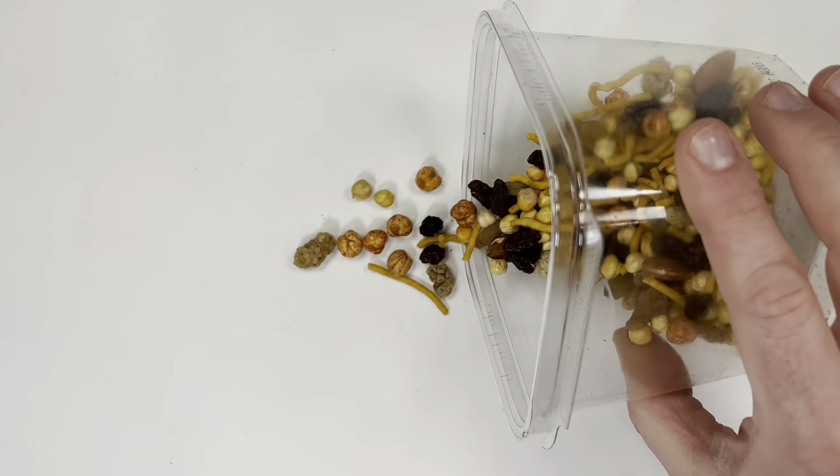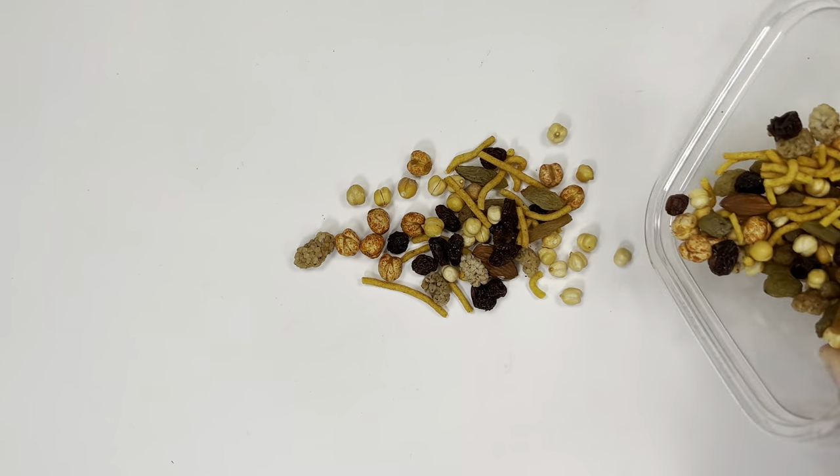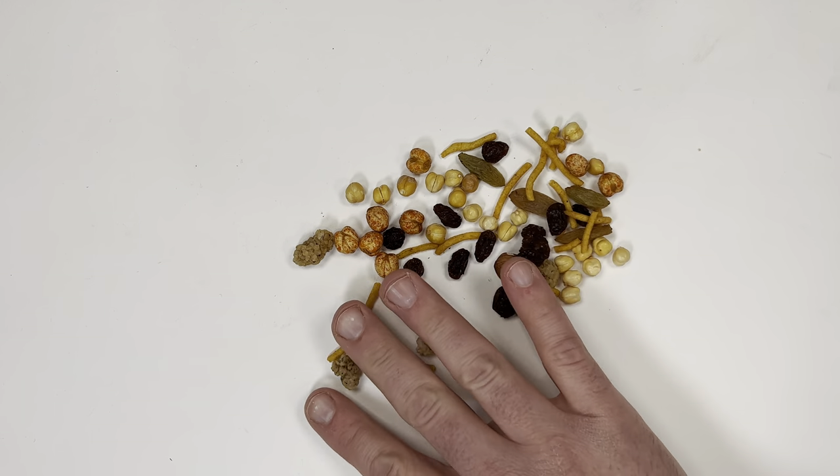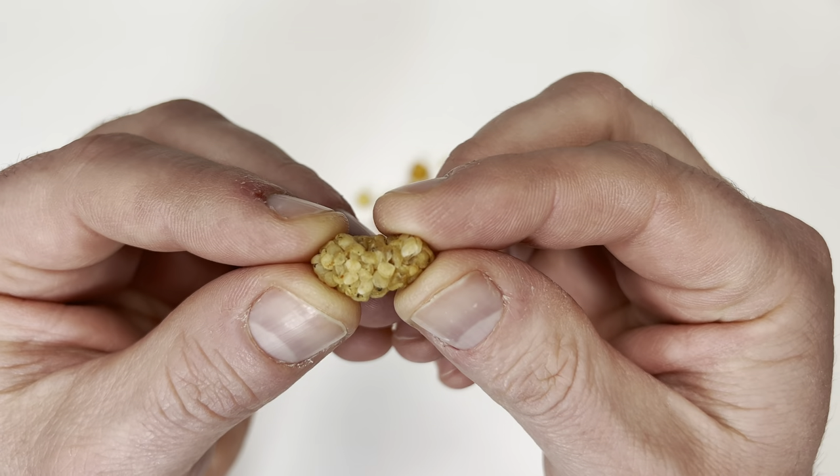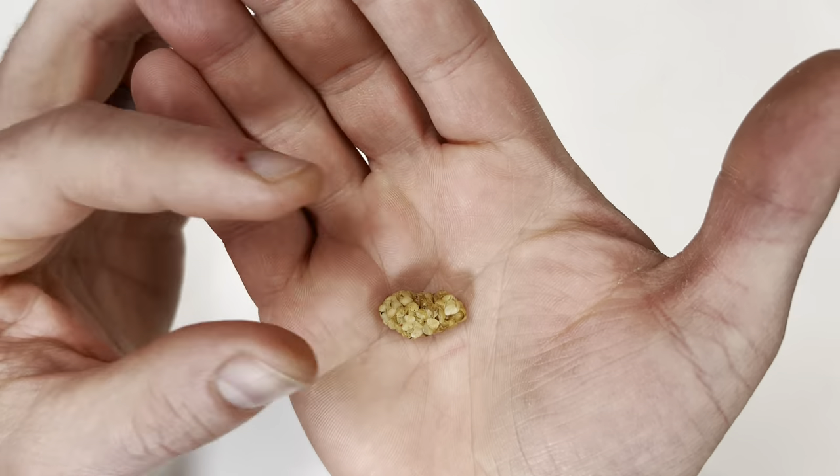This episode is brought to you by these grapes and nuts and all this other food. This delicious food came all the way from Afghanistan, and this video wouldn't be possible without it. If you stick to the end of the video, I'll explain why these grains were so important later.